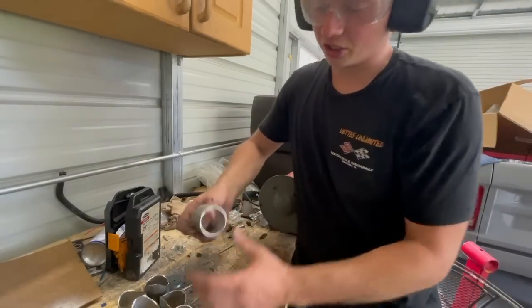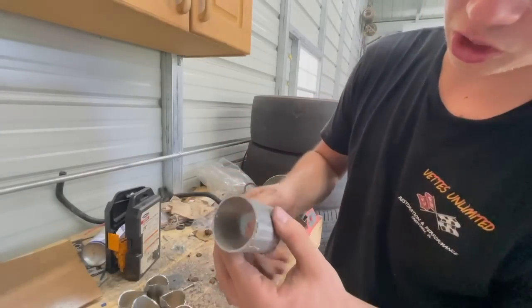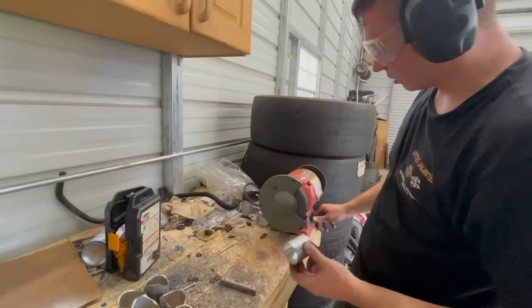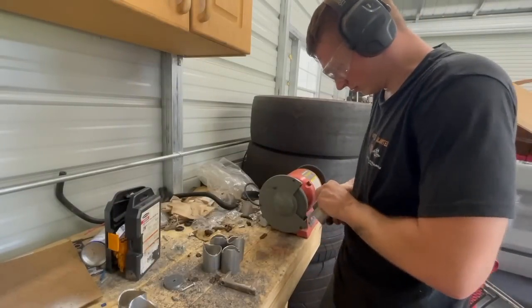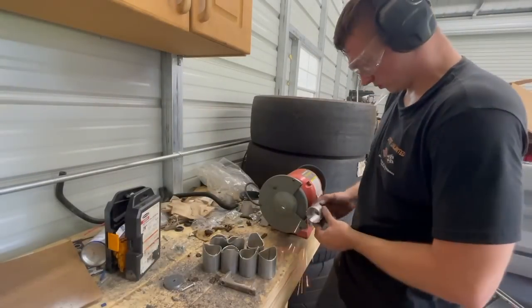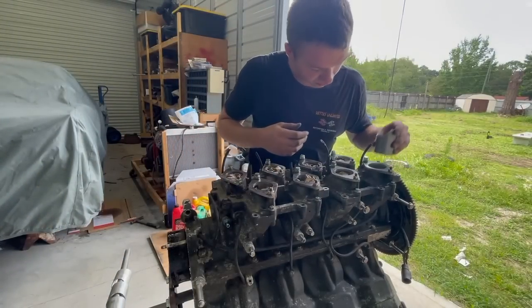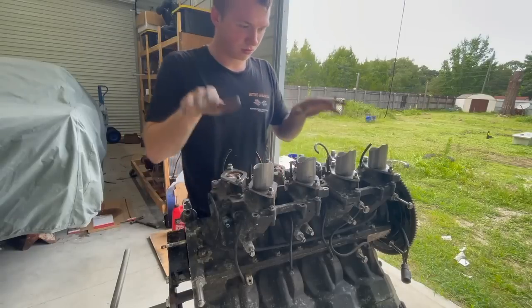I'm going to clean these up a little bit - you can see all these sharp edges and it's uneven. We're just going to clean them up on the grinder so they fit down in there nicer and we won't have a bunch of material falling in the engine. So now we're going to stick these down in there - there's four. Let's go get the other four.